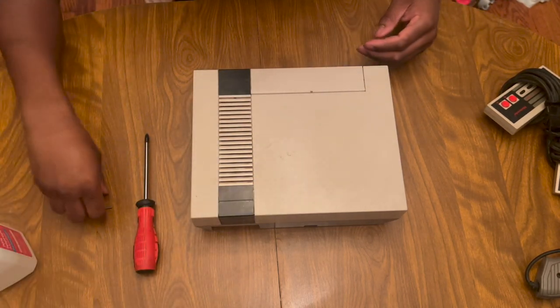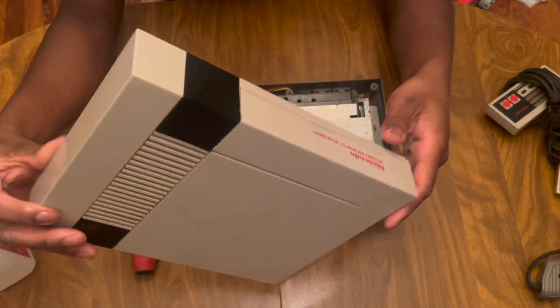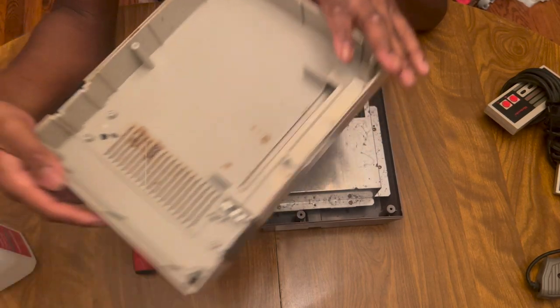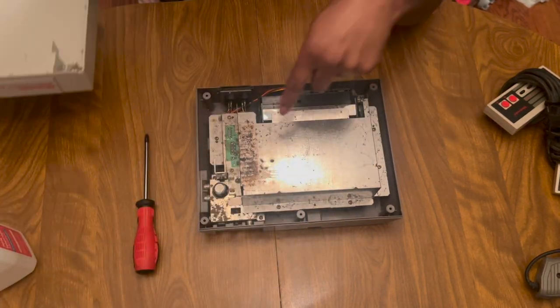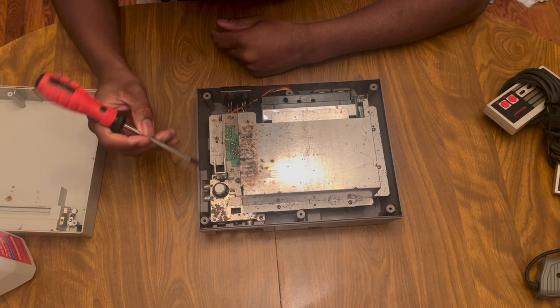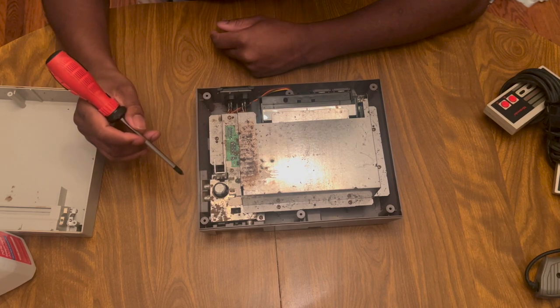I already know it's six screws that hold the bottom, so I put those there. Let's see how dirty it is. Oh my gosh, this is pretty bad - look at that dirt right there. I don't even want to touch that. It's all dirty.